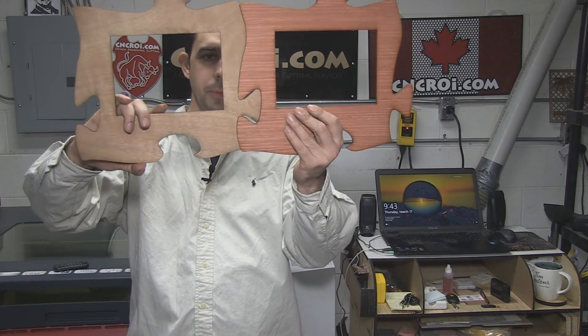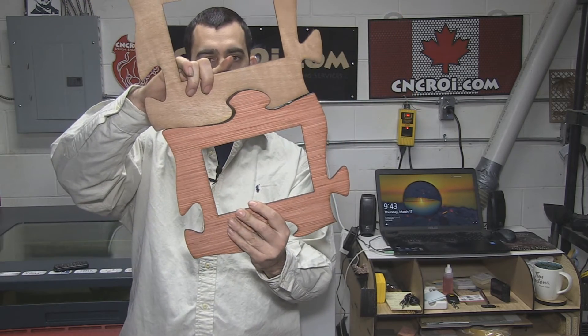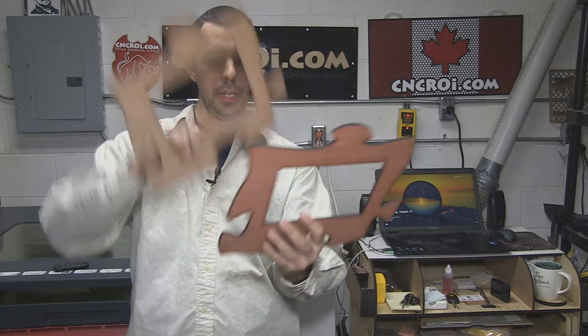And now you know how these were made. It's actually pretty neat because everything sort of interlocks perfectly — up, down, all around.